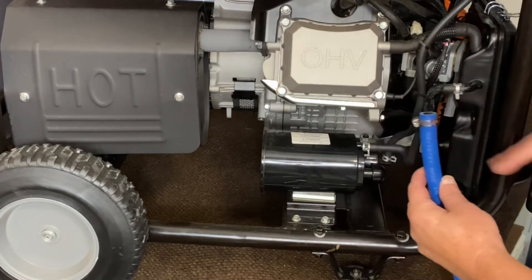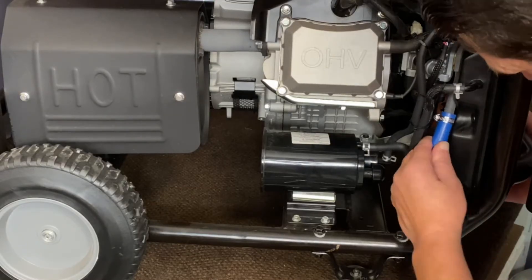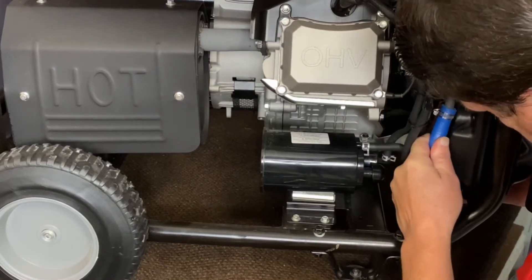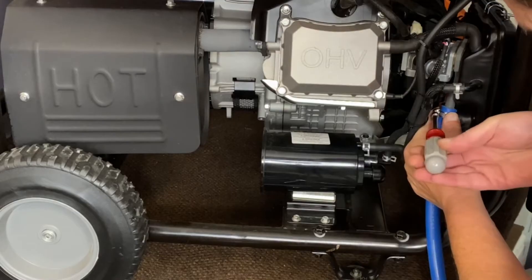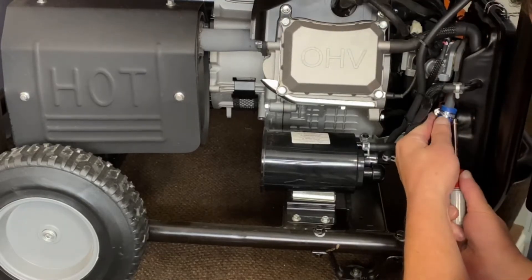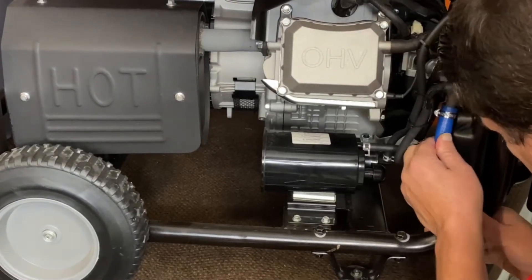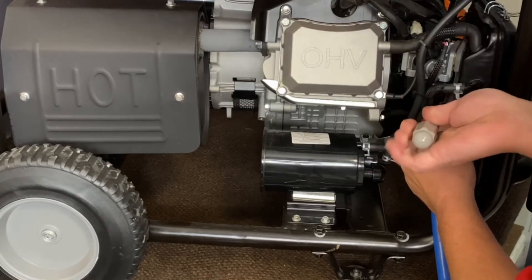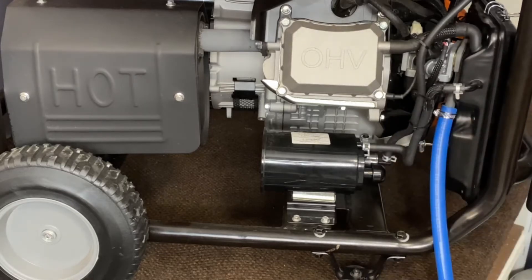Now we're going to go ahead and get our hose slid on here. It's a tight fit in there but it definitely does go — just be careful with it. Slide that up on there, bring your clamp up, and lock that down. That's that step there and we'll go ahead and show you the next steps.